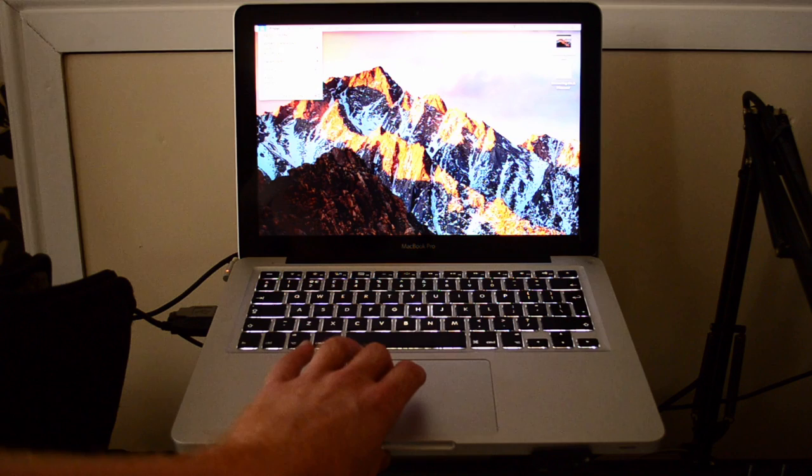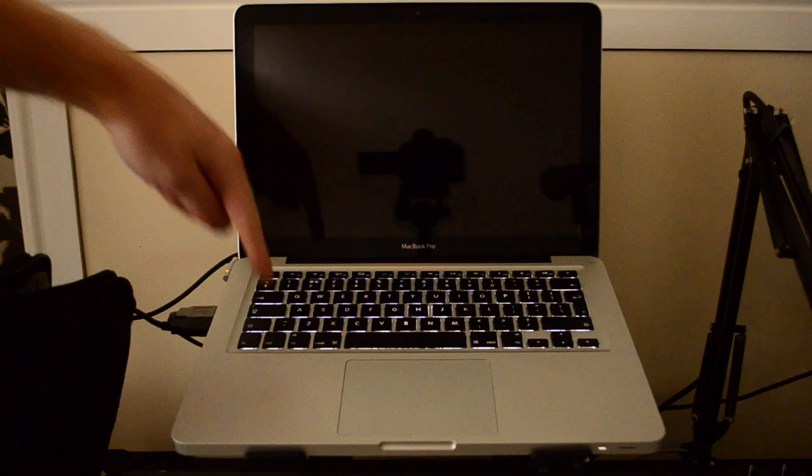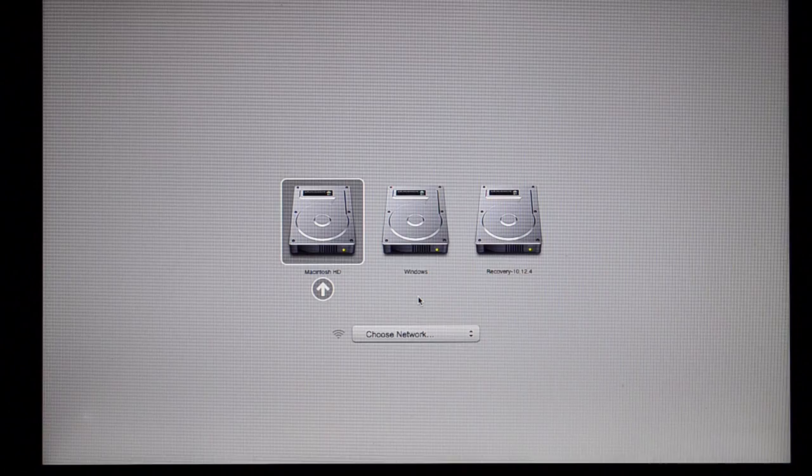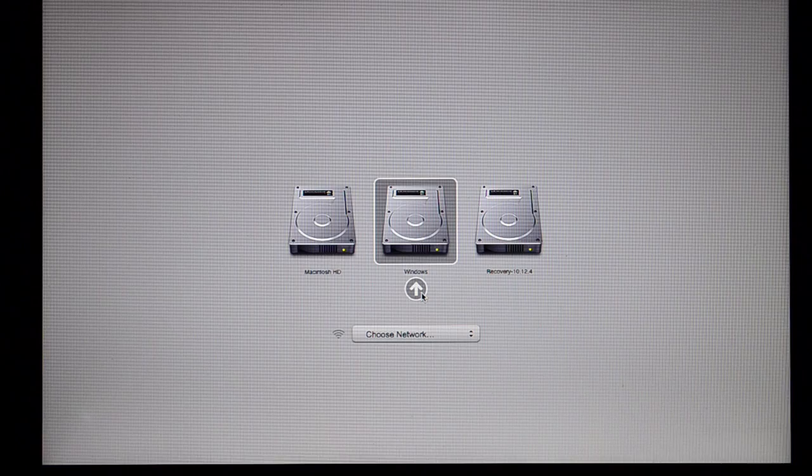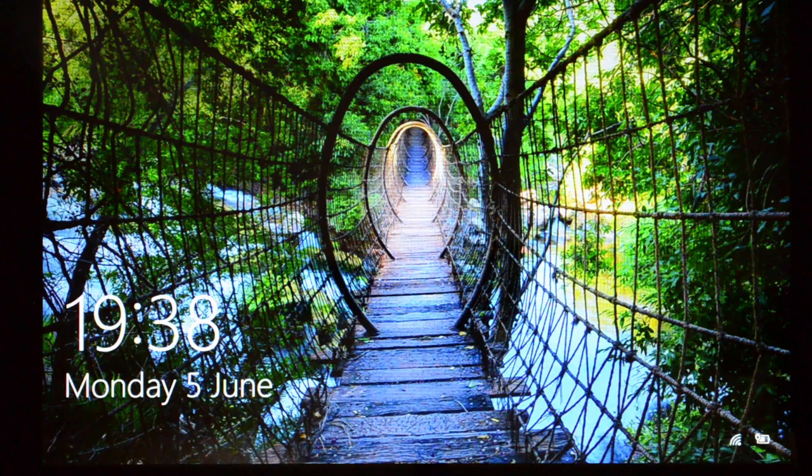Once you've installed Windows on your Boot Camp, restart your computer and hold down the Option key when it restarts. A couple of hard drives will appear: the Macintosh side, the Windows side, and a recovery drive. Simply select the Windows side using the arrow keys or mouse and press Enter. It should boot up, and then once your computer is booted up you will be able to use Windows.